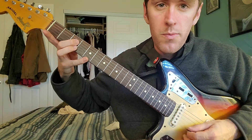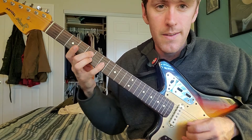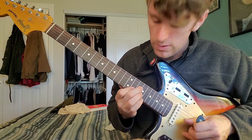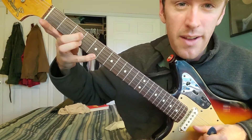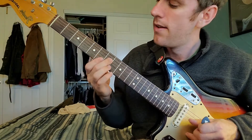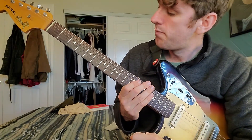It also gives you room for when you want to get more complicated — room for constellation notes, meaning notes that are next to the shapes. With the parallel shape, you've got a finger for notes ahead of your shape and a finger for notes behind your shape. With the offset shape, you mostly have fingers for notes ahead of your shape. There's freedom and limitation in both.